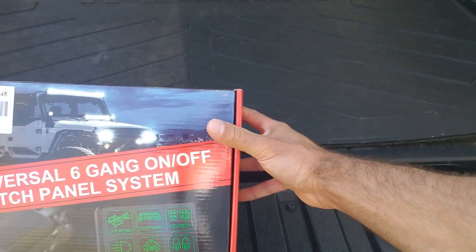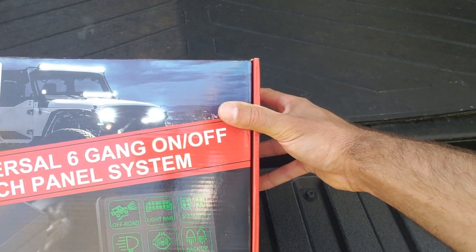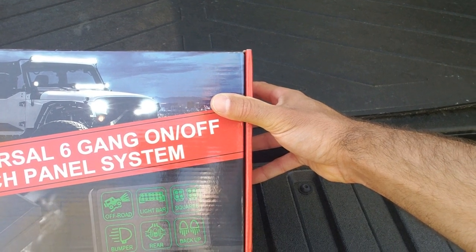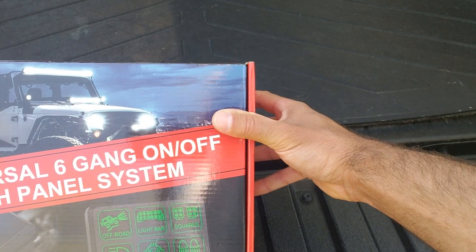So this is what we're looking at today. It is called a universal six gang on all switch panel system. Picked it up for 90 bucks on Amazon, and I'm hoping that this can go right in the change holder compartment where I currently have two switches mounted.